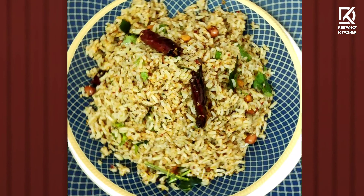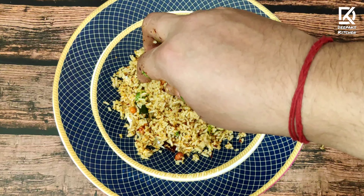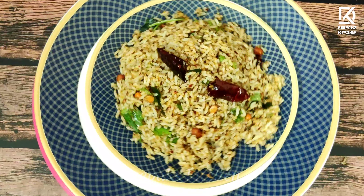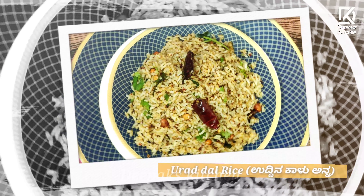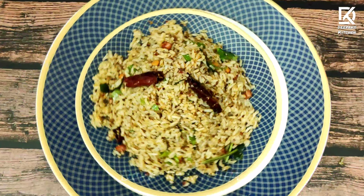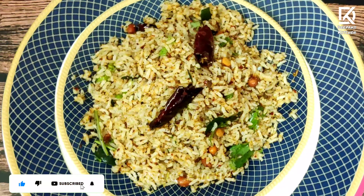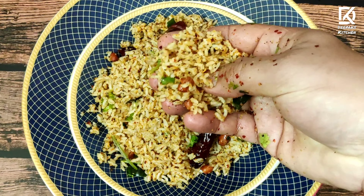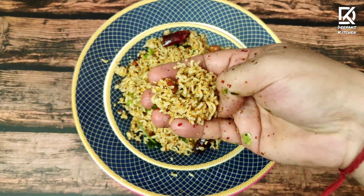Namaste guys, I welcome you all to another new session in Deepak's kitchen. Today is a very special day and I'm going to share an age-old traditional recipe made in our homes known as urad dal rice, or in Kannada we call it uddina kaal anna. This recipe is three to four centuries old and is made on auspicious days such as festivals or functions at home. It's a secretly guarded family recipe which I'm going to show you in this session.